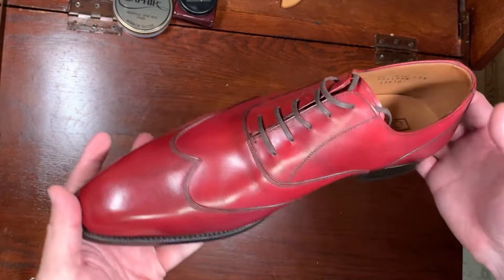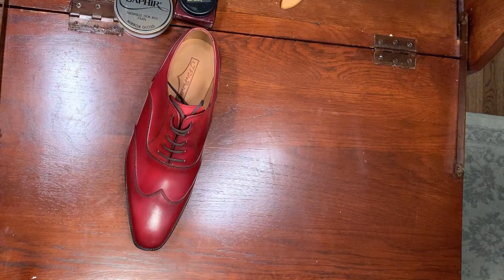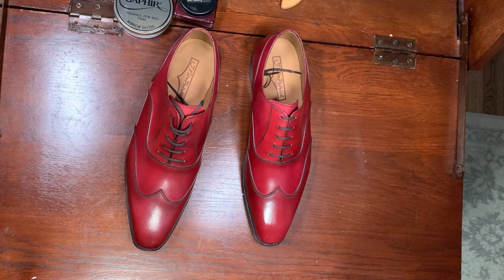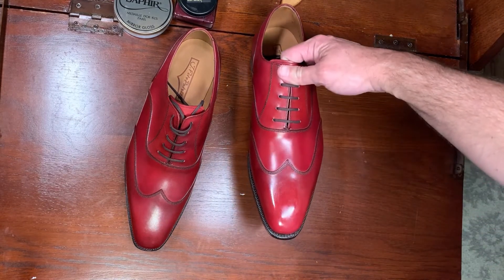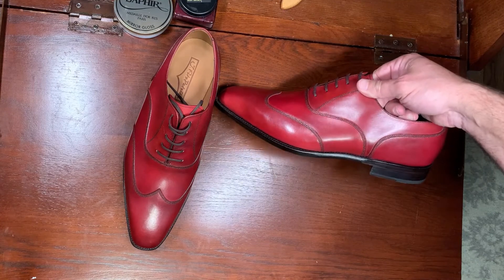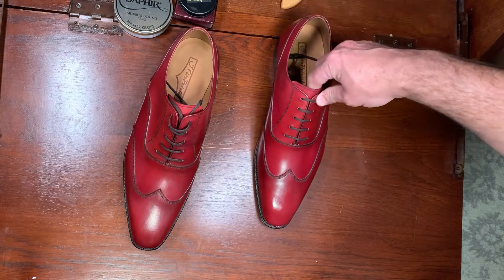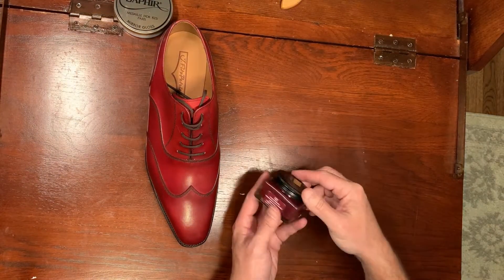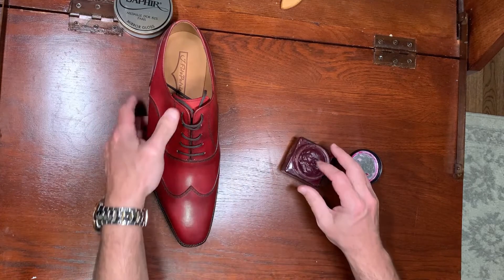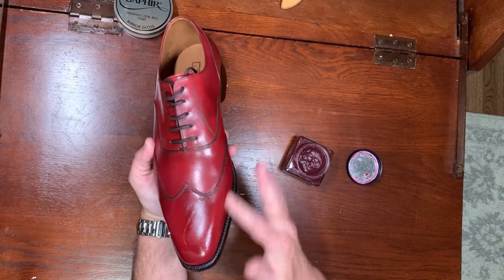These shoes look excellent and they're new. I've already shined the other pair — it's not going to look very different because they're brand new — but we'll give it a little more shine on the toe and also a little bit of shine on the heel. We're going to use the Saphir Hermes red, which is a really good color for this.